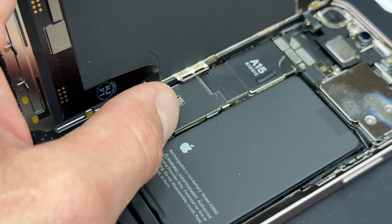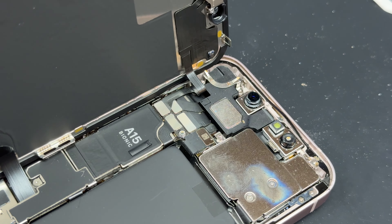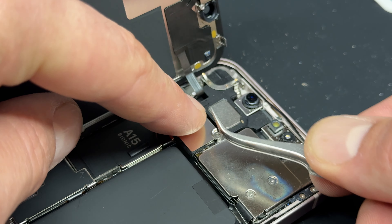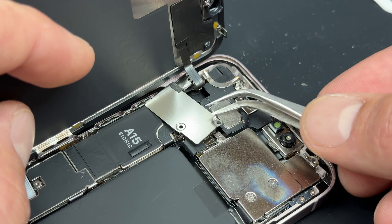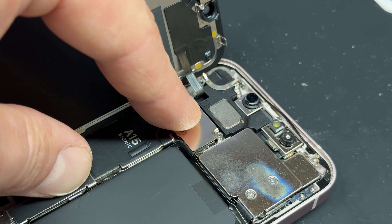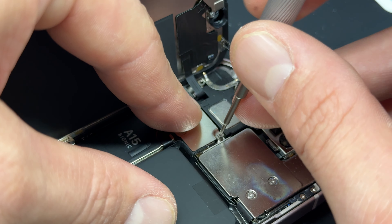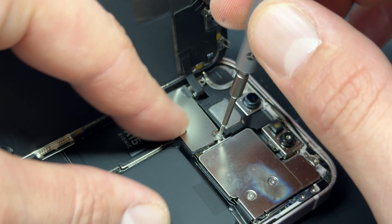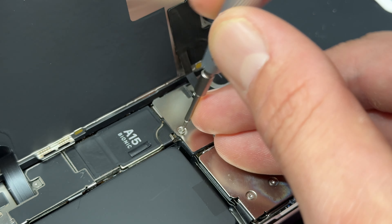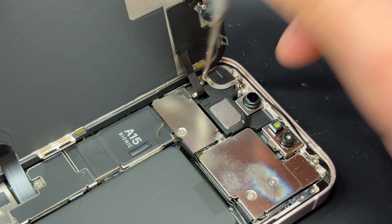Get the tweezers underneath again, lift it up, and this is ready to go onto the new screen. The screen being used here was the cheapest available at the customer's request. Line up the sensors first, then stick the flex cable back down. One last thing before I forget — put this little shield back in place and re-secure those three tri-wing screws.